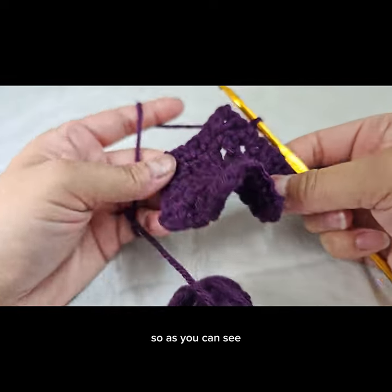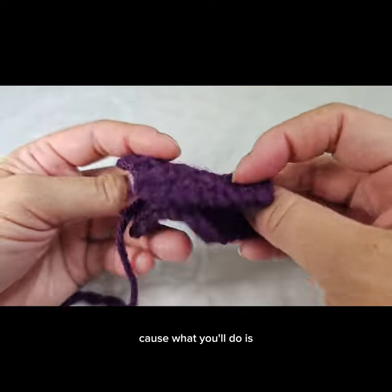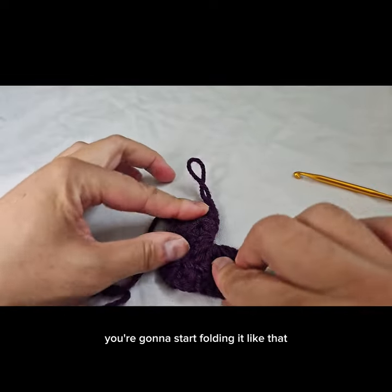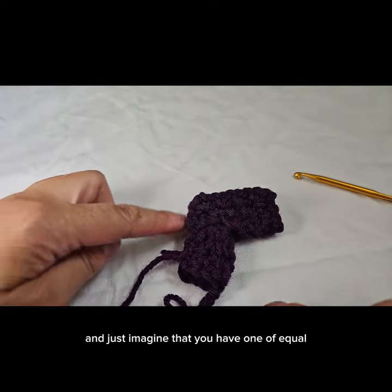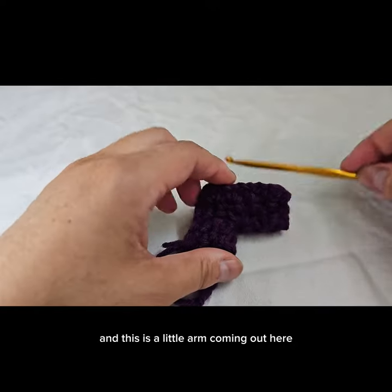As you can see, it's already starting to fold and bend and that's normal. When you make your hexagon cardigan you're going to start folding it like that and it's going to keep growing and growing. Then you'll attach the two pieces — imagine you have one of equal size, so it looks like a T with a little arm coming out here.